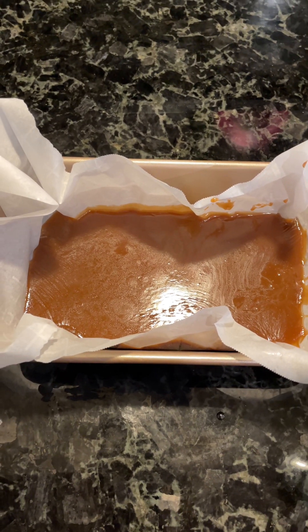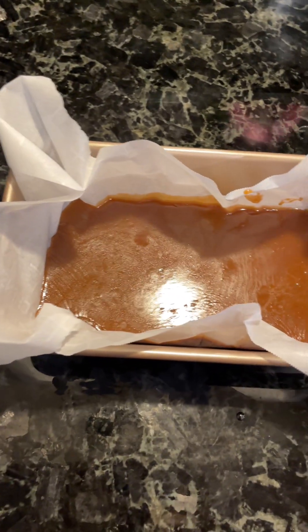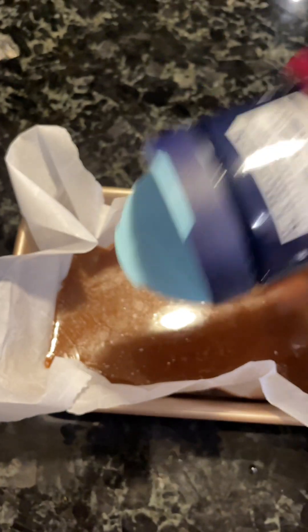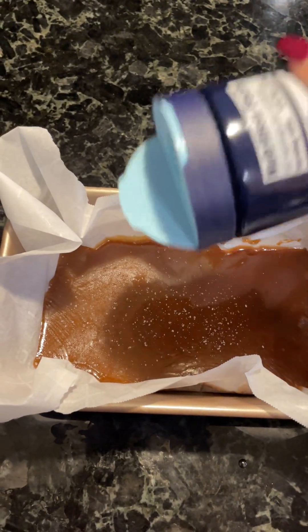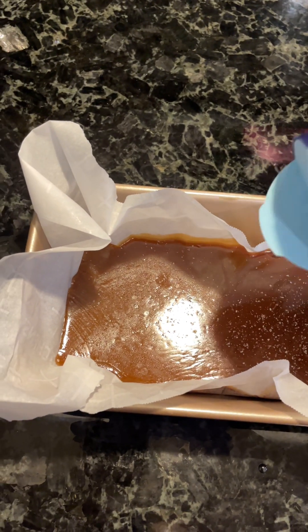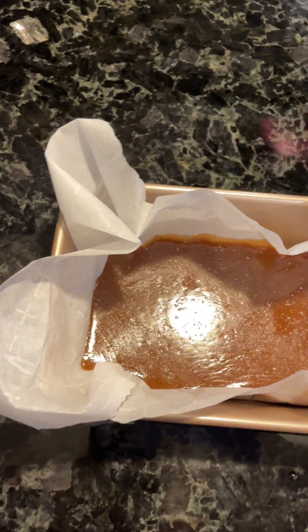The caramels have been resting for about 30 minutes on the counter, so I'm just going to sprinkle them with some sea salt. You don't want to do this right away because the salt will just melt right into the caramels — this way it sets on top and gives it that classic salted caramel look.